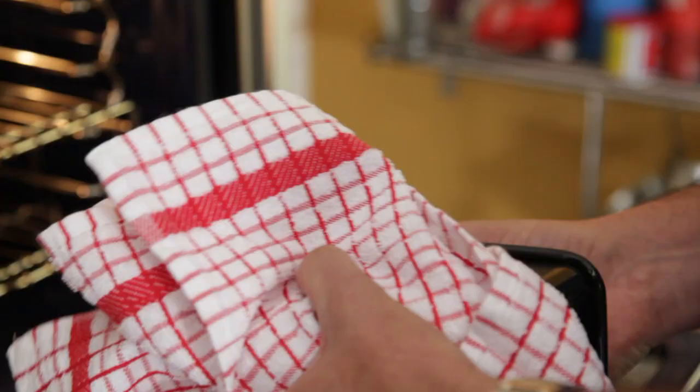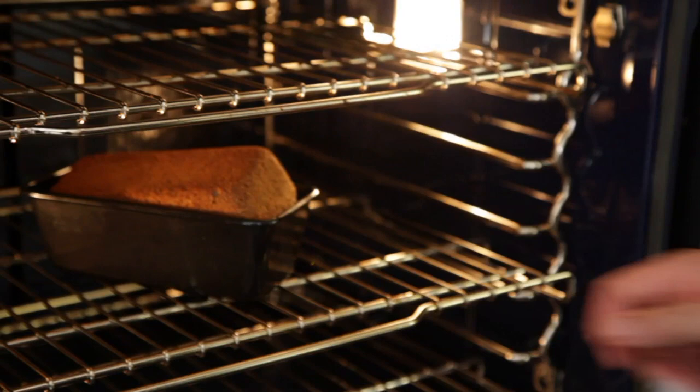Now 45 minutes into the cooking process you want to take it out, lift out your bread, turn it upside down, and put it back in the tin. The reason you do this is because you want to get an even crust all the way around the bread.